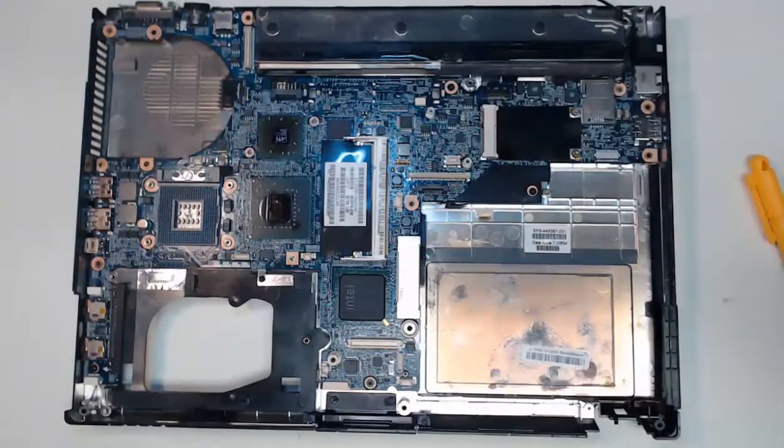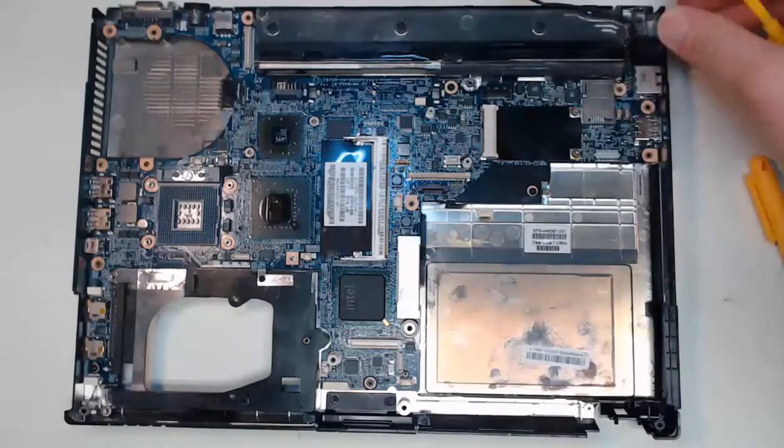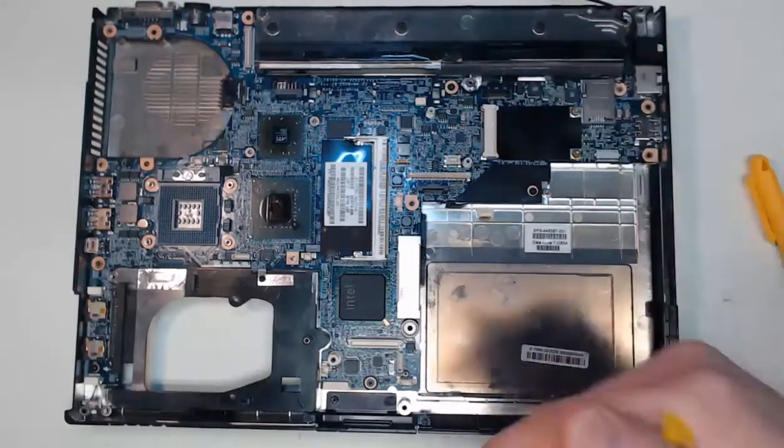With every single one of my component cables unplugged — and up here in the corner, this is actually from my modem, and that just hooks into the modem connector — every component is unplugged.